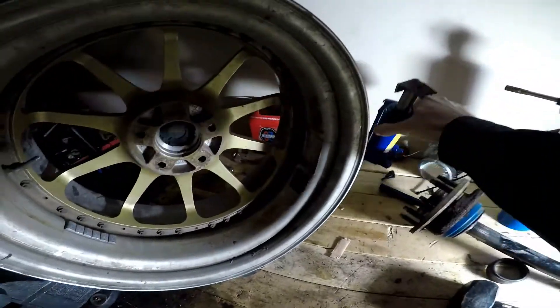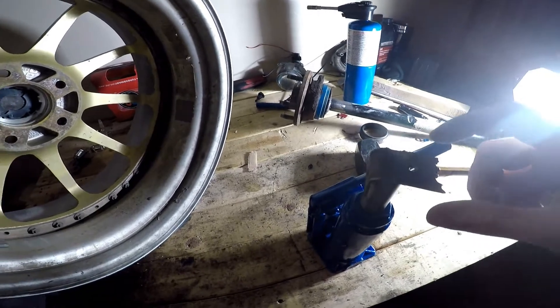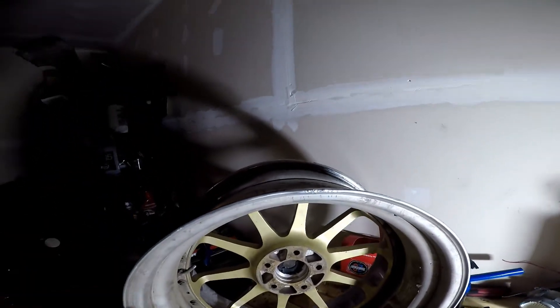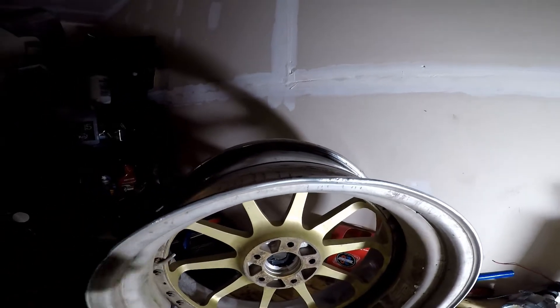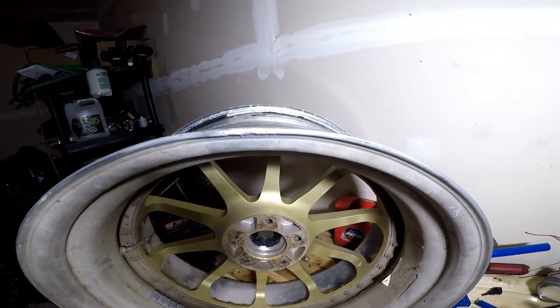So it wasn't the best thing in the world, didn't go super well. I had to put a piece of metal on the jack just so it wouldn't dig in too much to the wheel, and it still dug in a little bit, but it's not too bad - it's on the inside. It's a little straighter.